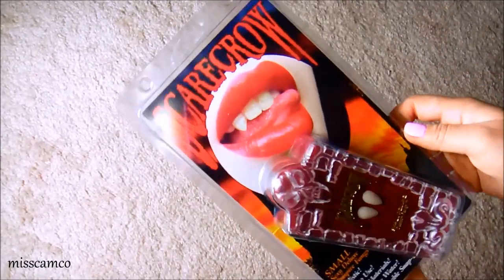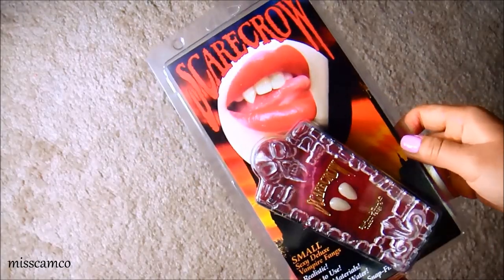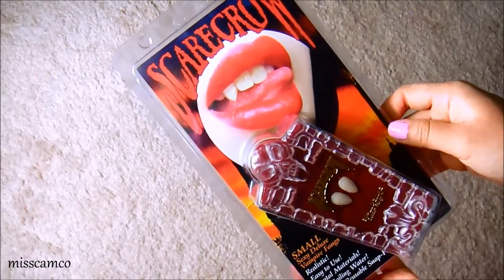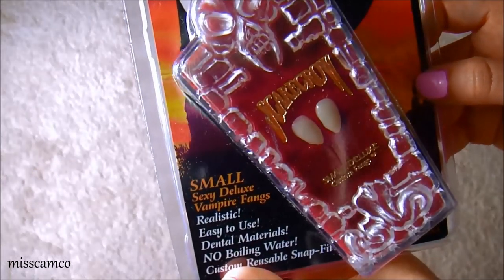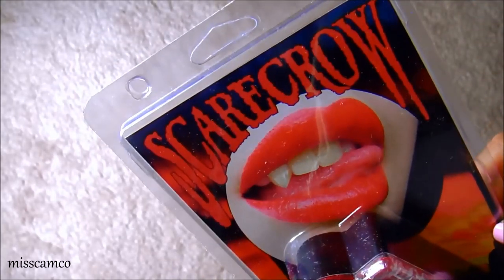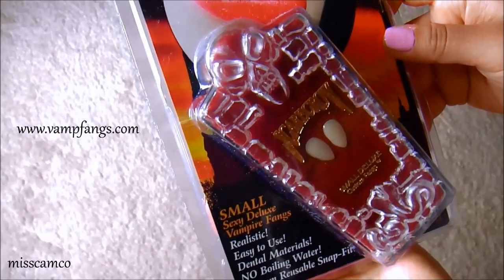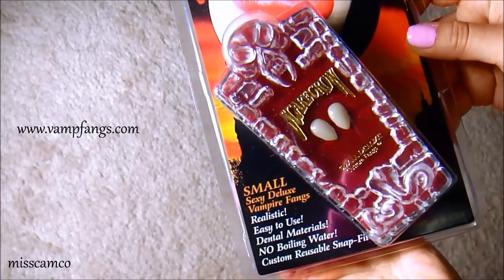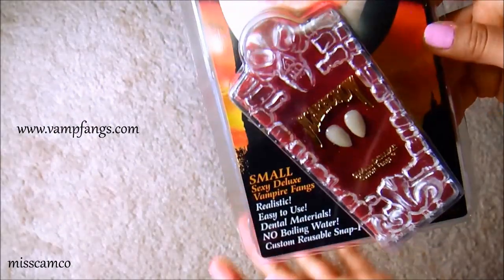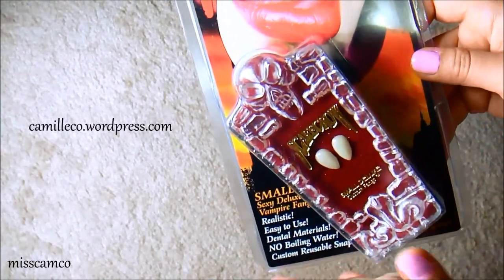Hola! Today I'm going to teach you guys how to use this. This is the brand of vampire teeth that I use for my costumes. This is the Small Sexy Deluxe Vampire Fangs from the brand Scarecrow, which I buy off of Vampfangs.com. I will link that in the description bar below, and there will be more information on this on my blog, which is CamilleCo.wordpress.com.